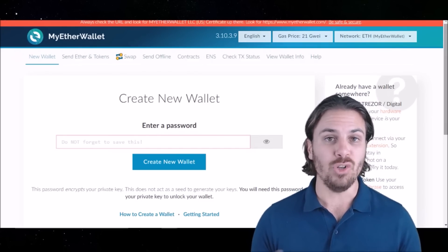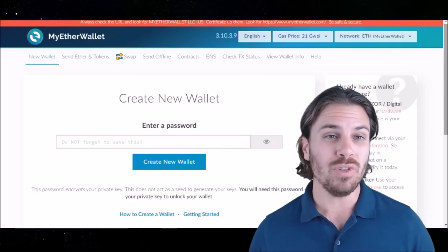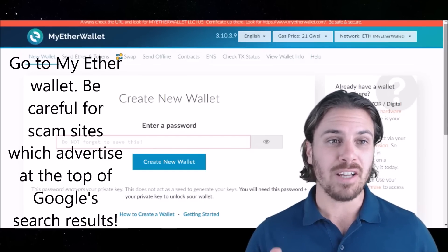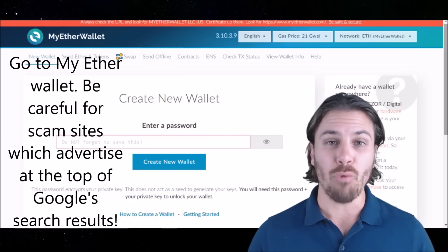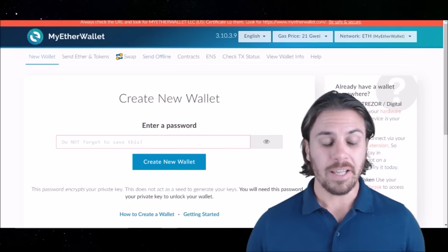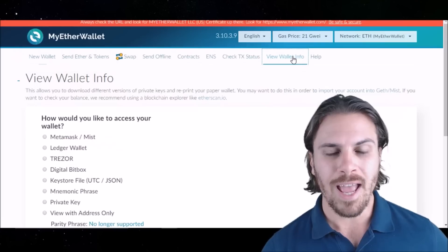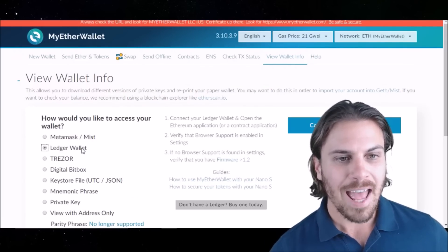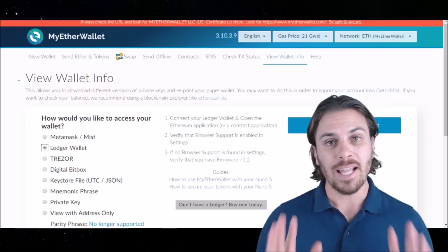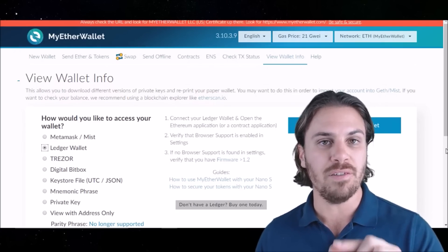The Ledger Nano S does not have a native client for displaying ERC20 tokens. So what we're going to have to do is use the MyEtherWallet interface to actually view those ERC20 tokens on the device. The first step is to come to MyEtherWallet.com — being very careful that you've clicked on the right one, and looking for the LLC US in the top bar to ensure that it is the real MyEtherWallet site. With your Ledger Nano S still connected via USB, come over to View Wallet Info and click, and then you will see a Ledger Wallet access box. Tick that, and there will be a button saying Connect to Ledger Wallet. Let's go through what we need to do on the device before we connect.